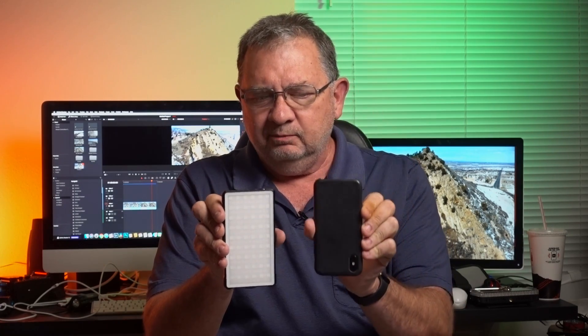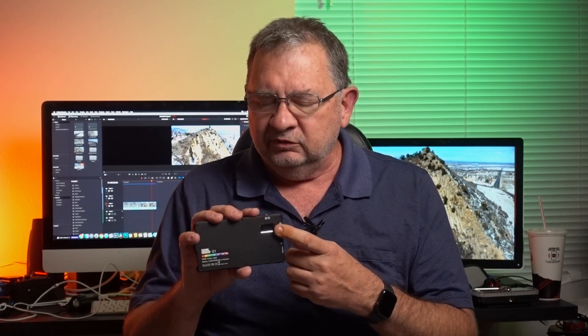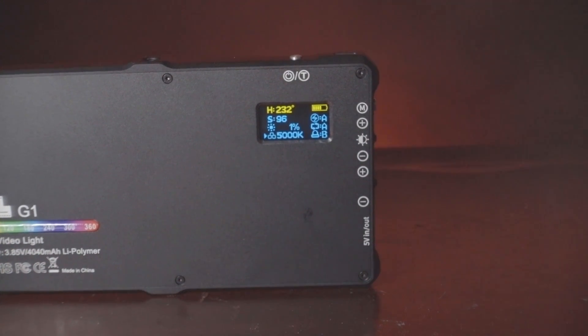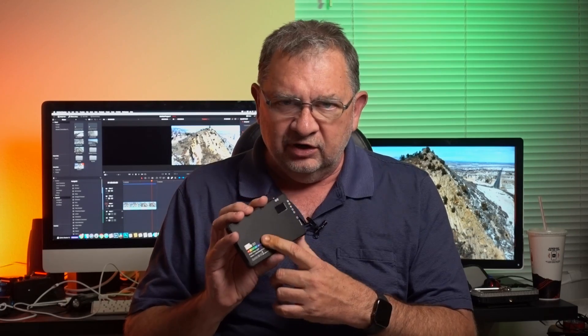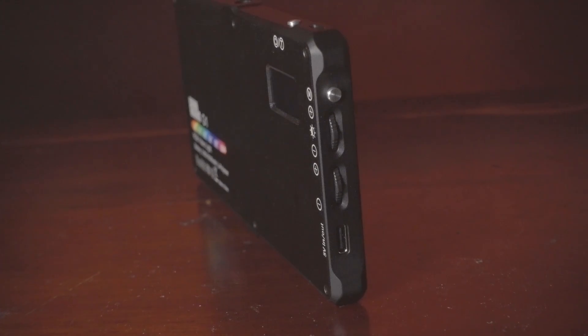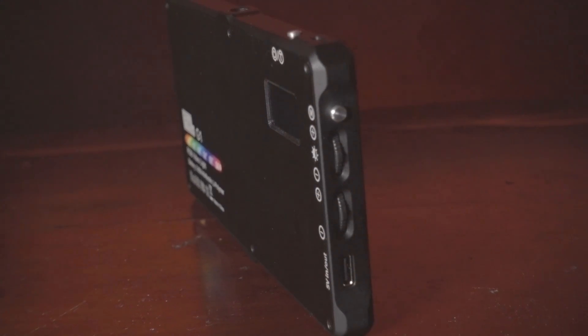This is an iPhone XS, so damn near identical in size. It has the LED lights on it with RGB controls, a little screen on the back to see all the different features, and a little hue meter so you can tell what number is going to represent what color. It has the controls on the side. So let's take a look at what makes this one interesting.